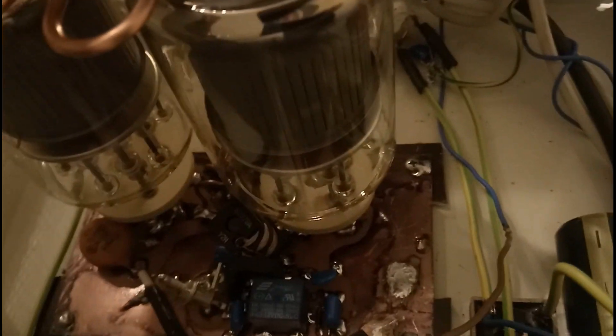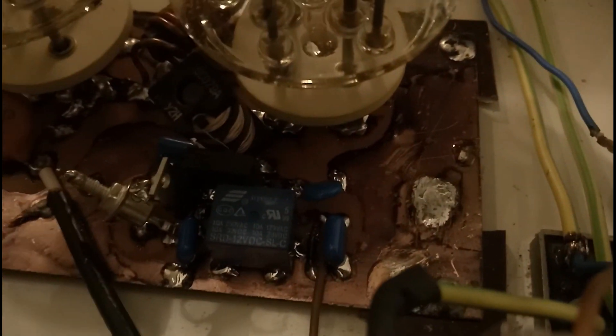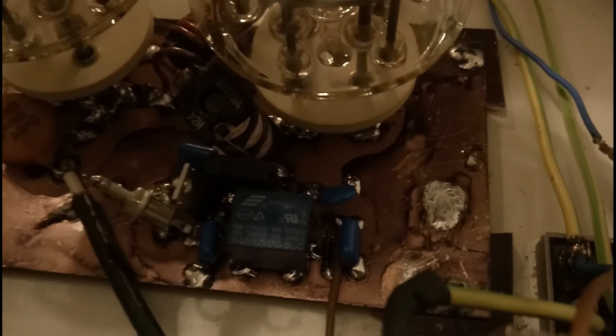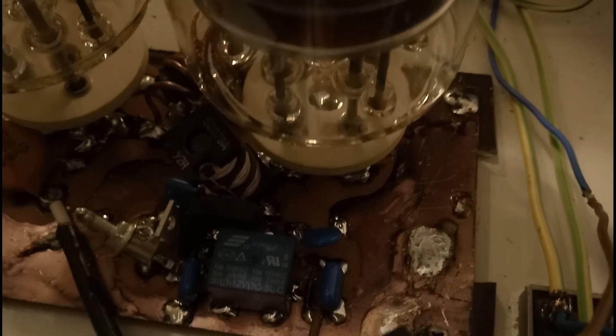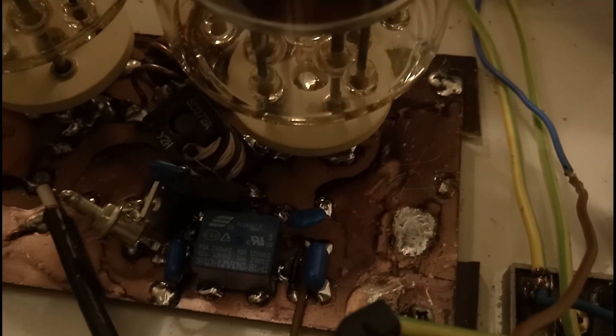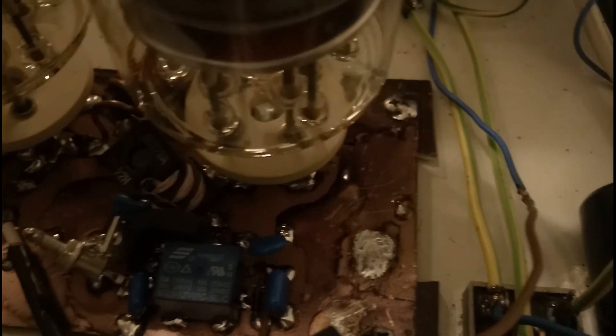The parasitic suppressors are built according to the recommendations of Papa Alpha Zero Fox Radio India in a hairpin style, and they are performing very well. Here on the main board you can see the cathode bias circuit, which is a Darlington transistor with a diode and a 5-watt Zener diode into its base terminal. Of course there is a choke there to prevent any RF from getting into the bias circuit.